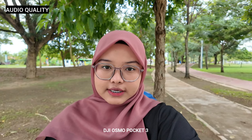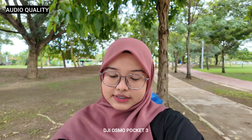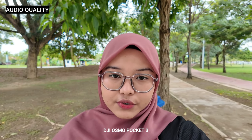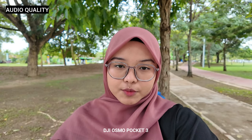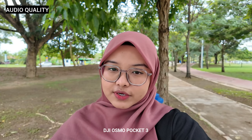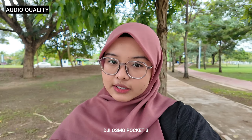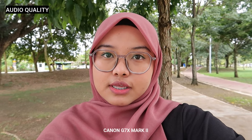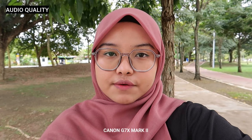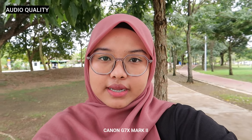Sekarang me tengah test audio quality dari purely camera sendiri. Ni audio daripada DJI Osmo Pocket 3 — macam mana kualiti sound dia? Me memang tak pakai external mic atau apa-apa. Sekarang kualiti audio untuk G7X Mark II — masih lagi sama, tak guna external mic atau apa-apa. Macam mana kualitinya? Which one yang better?